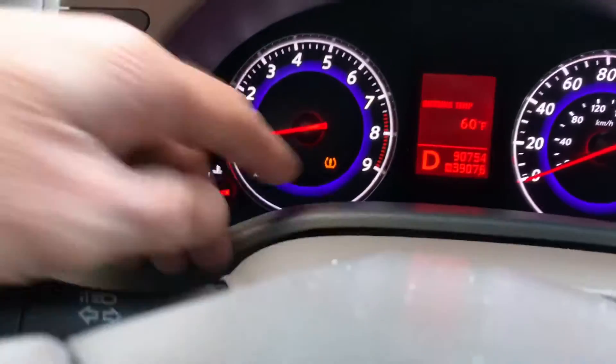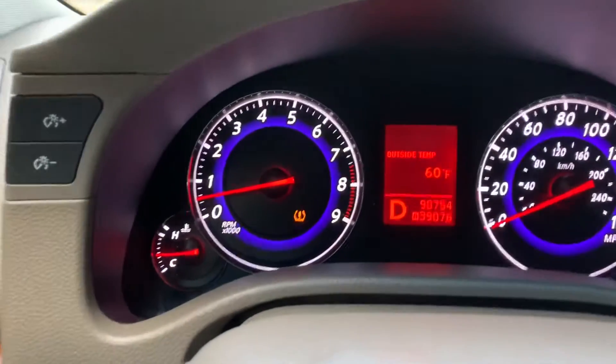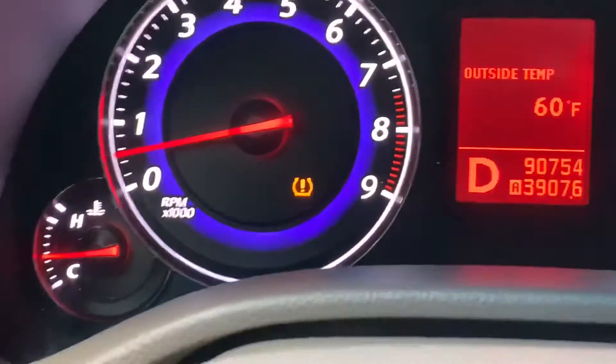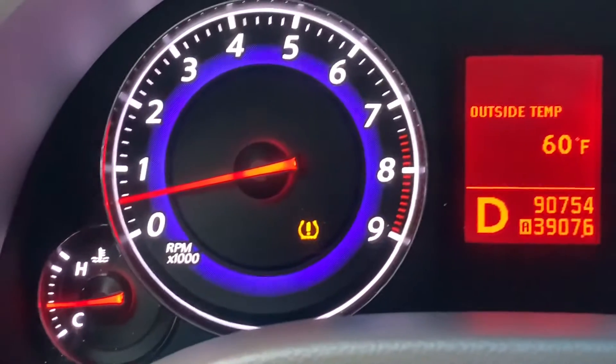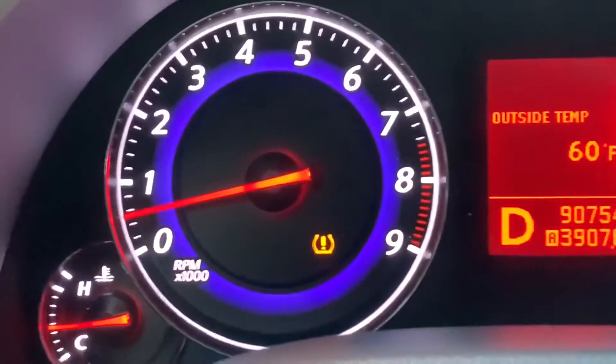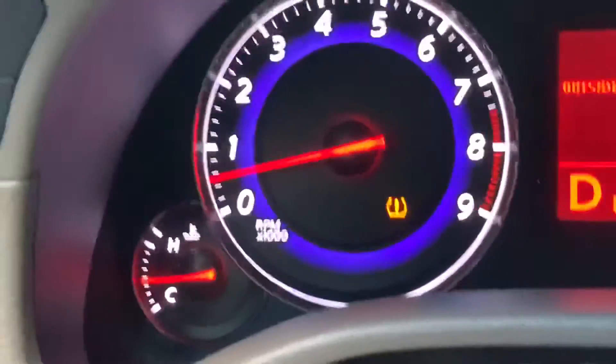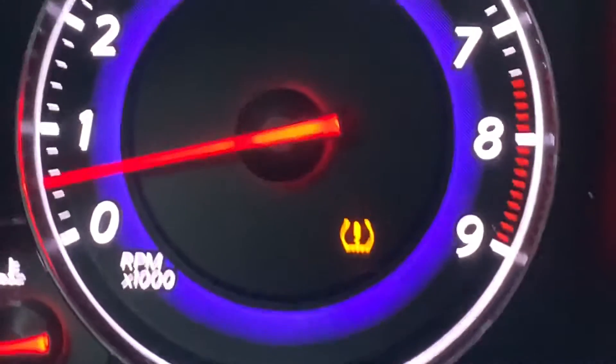Hey guys, this video is on interpreting what that light is on this Infiniti. It's a tire pressure sensor warning, saying that one of the tires is low. I checked both tires and they're not low, so that tells me the sensor is bad, and I'm going to go get that fixed.